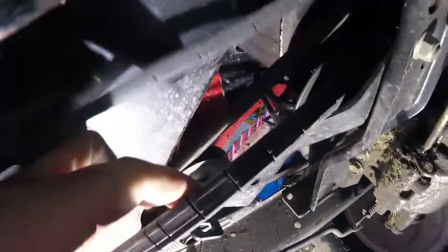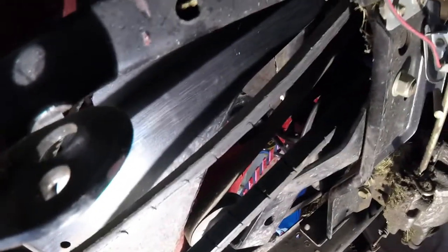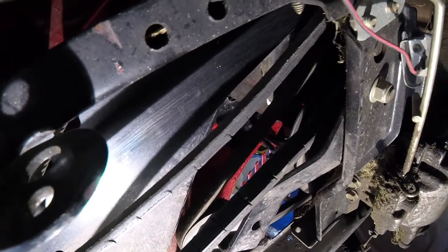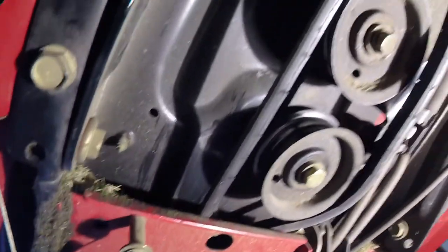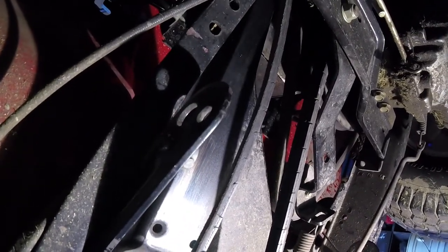There's another belt here that also needs to be changed, and in order to access it you have to remove the battery from the top, underneath the seat, and the battery box. Then you can get to that pulley. It's labor intensive — poor design. It's MTD, relabeled Toro.